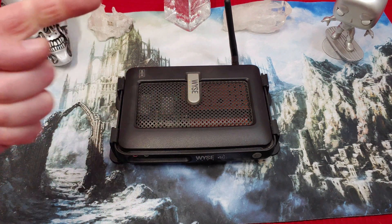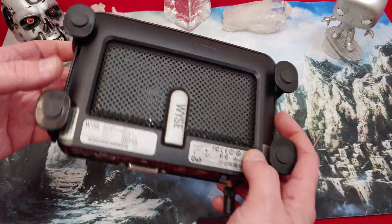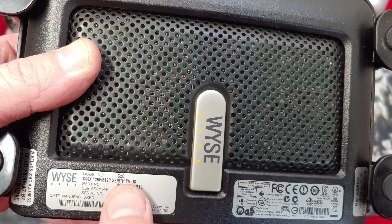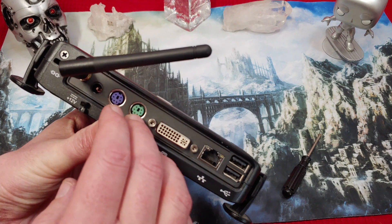Hey folks, once again I'm here from Navstack, otherwise known as your friendly neighborhood basement dweller. Today we're checking out this Wyse terminal — this is a CXO unit, one of the older ones, and you can tell because it has the PS2 mouse.